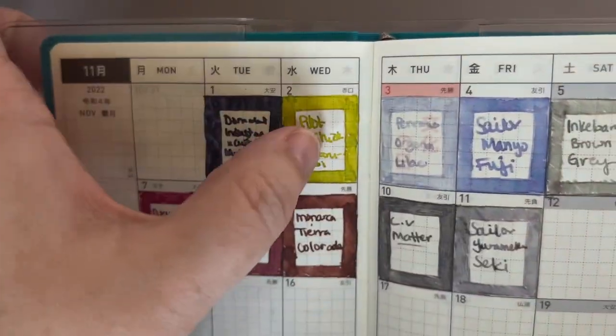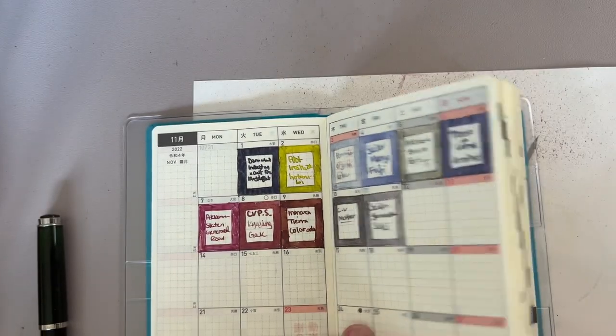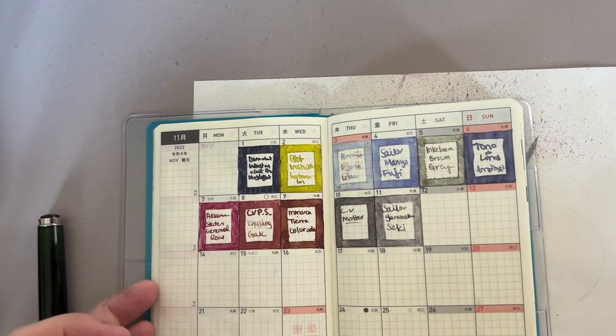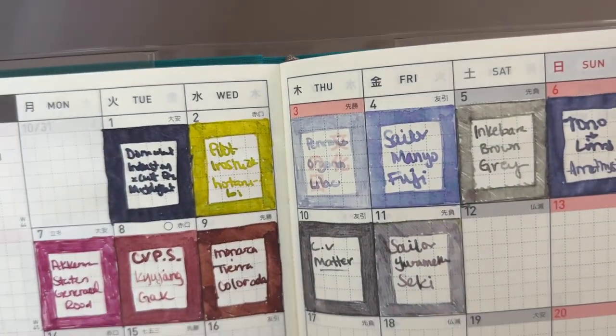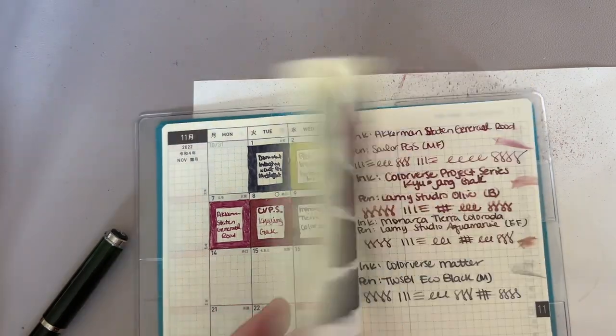I love how this is turning out — I can't wait to see it finished. This calendar page is my favorite part of 30 Inks. I just love seeing how the whole month turns out, I love watching it fill up, I love watching the progression, and I just love the completion. It's my favorite thing.